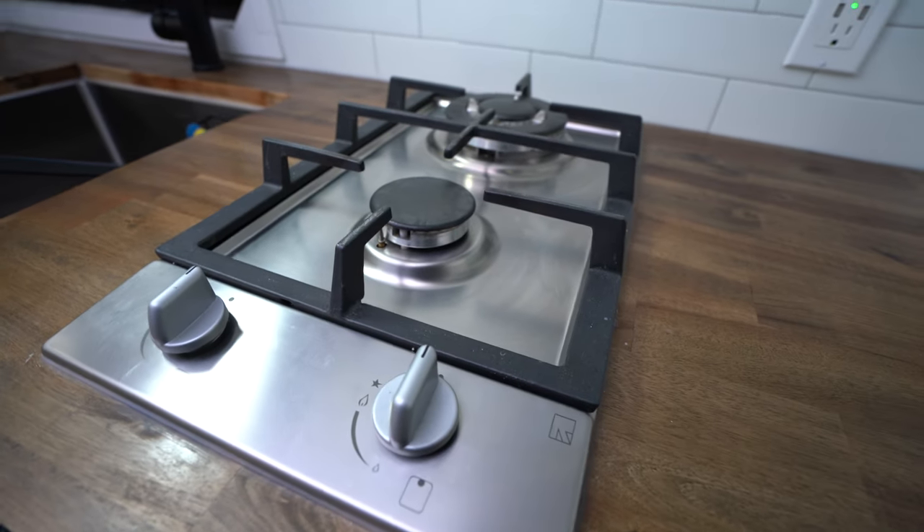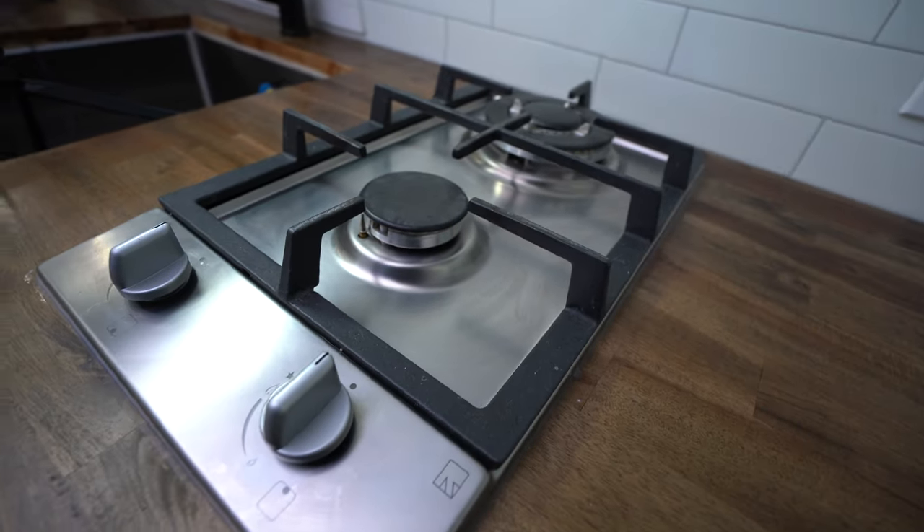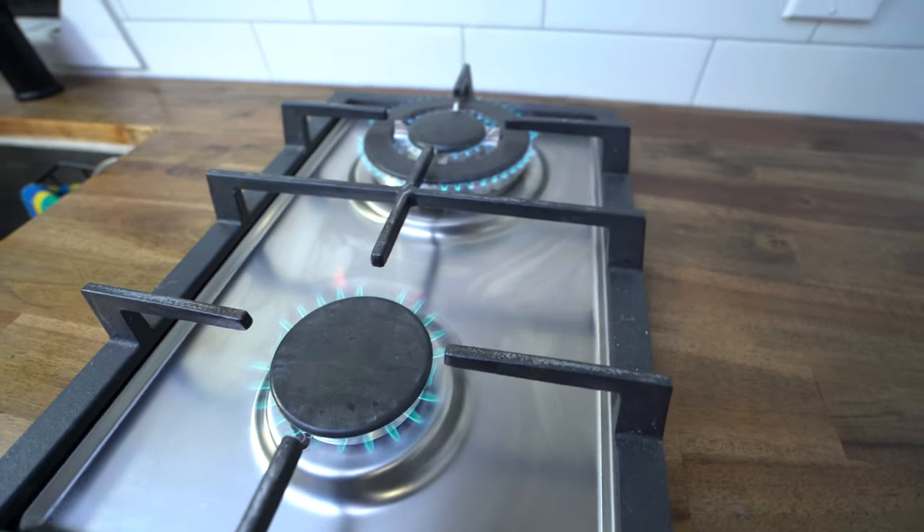Me and Kaylee decided to go with a propane cooktop for a few reasons. It can be a little more complicated to install, but you don't require as much power, which is very expensive. It is slightly more complicated to use but it is very efficient and we never have to worry about running out of power.